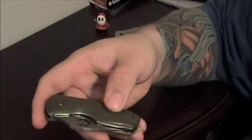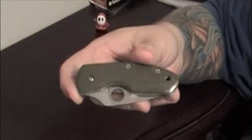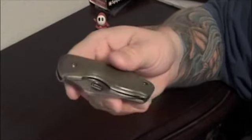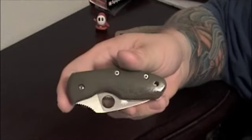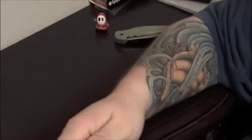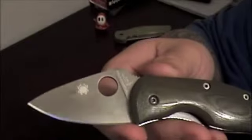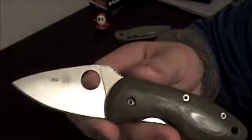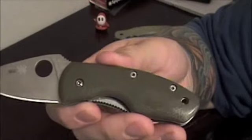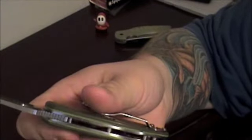This is the Spyderco Ambitious, from the tenacious, persistence, and resilience line — the littlest one of the bunch. The other knives are fine, but this is really the only one I wanted out of the whole lineup. When Jeff said he was selling it, the same day I shot him an email and said I'll take it. Such a cool little knife. It has a collector number — this is number 60. It features OD green smooth G10 with toxic green liners, which looks excellent.